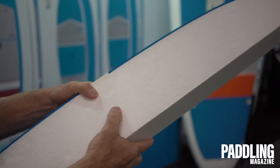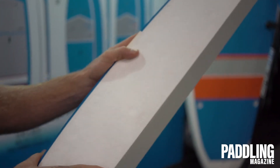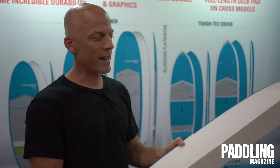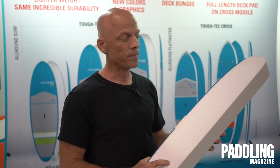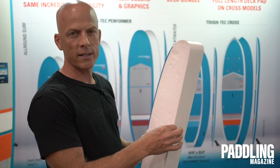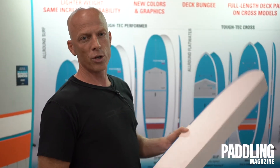With that core, we then thermoform around it a sheet of polyethylene. That polyethylene creates the shell that makes these boards extremely durable, while the EPS core makes the boards perform just like an epoxy board. The way we reduce the weight is by optimizing the thickness of the sheet of polyethylene to maintain durability but reduce the weight.